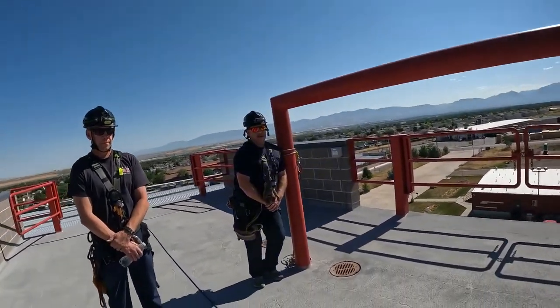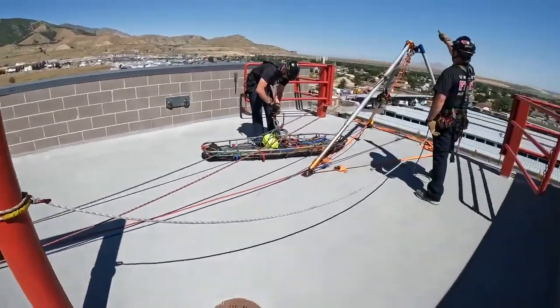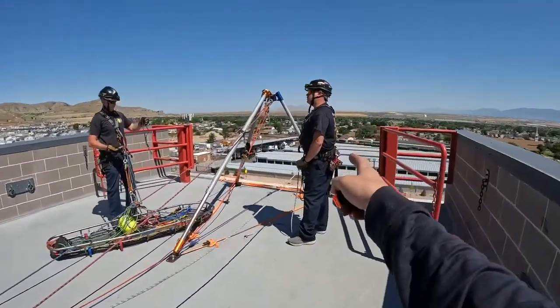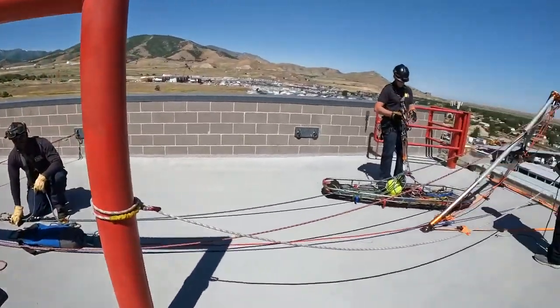Okay, ready to break. Quiet on the set. Standby for roll call. Operations are about to begin. Ready on main? Ready on belay? Ready on belay. Edge ready? Edge ready. Rescuer ready? Rescuer ready. Okay. Safety is me. Safety is ready. And I'll also be RO-ing this.